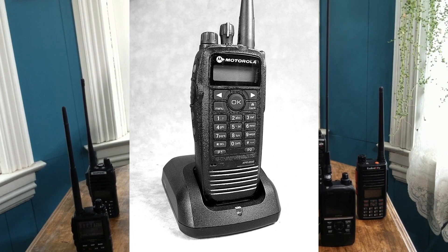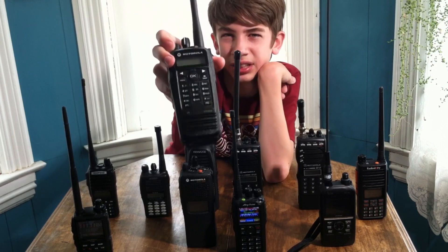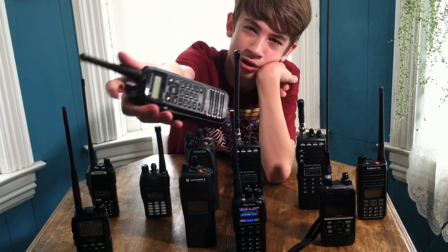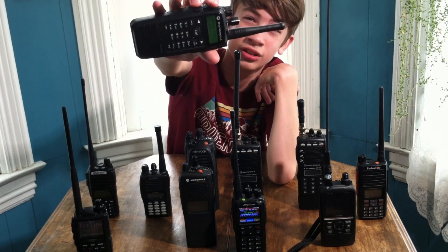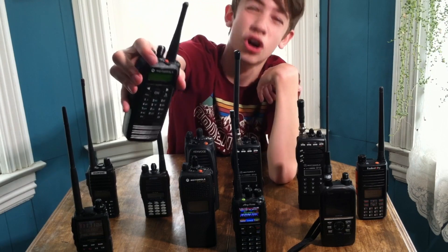Here I have the Motorola XPR 6550, a DMR UHF band radio. I got this for $100 at the Ham Radio Crash Course swap. It's a very nice radio — I really like Motorola because they have nice sounds and they're really rugged radios. Just listen to that sound — it sounds awesome.